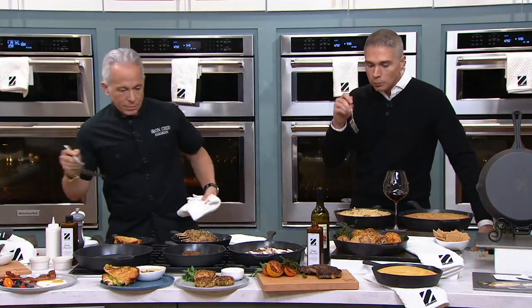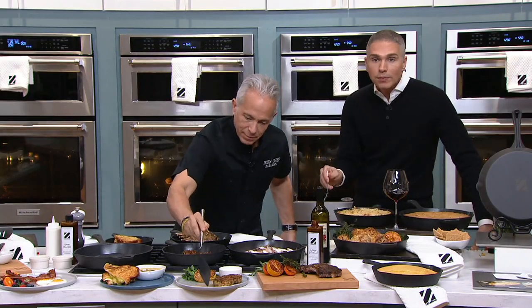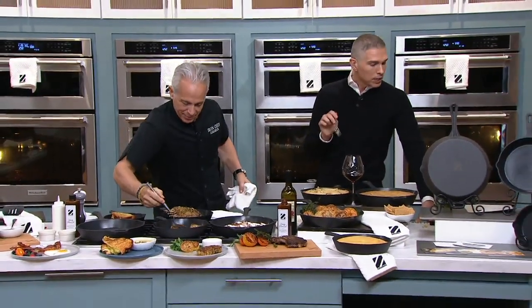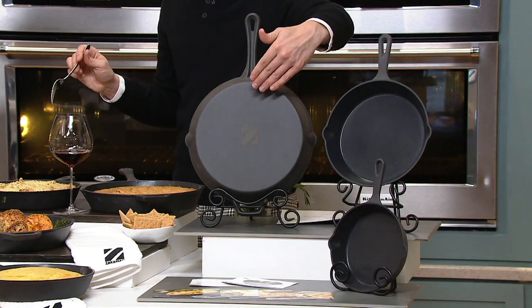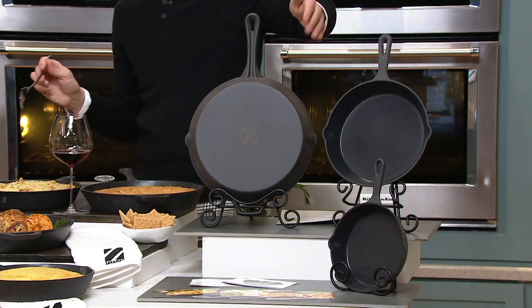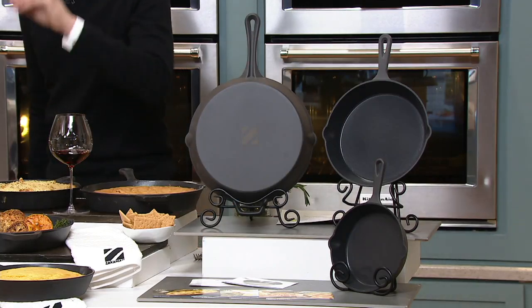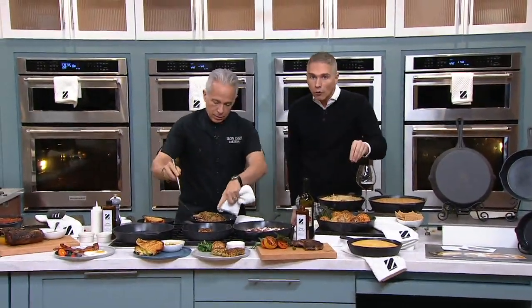The 10-inch skillet is very popular, the 12-inch skillet is very popular. The 10-inch is customer top rated. Today you get them home on five easy monthly payments — your choice of $6, $7.20, or $9.20. Item number 48919. This is a pan you will use every single day, and it will pay for itself in all of the meals that you make.